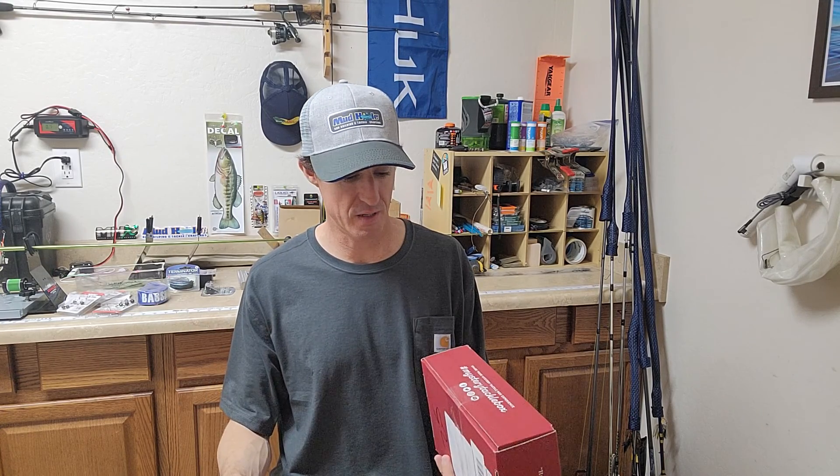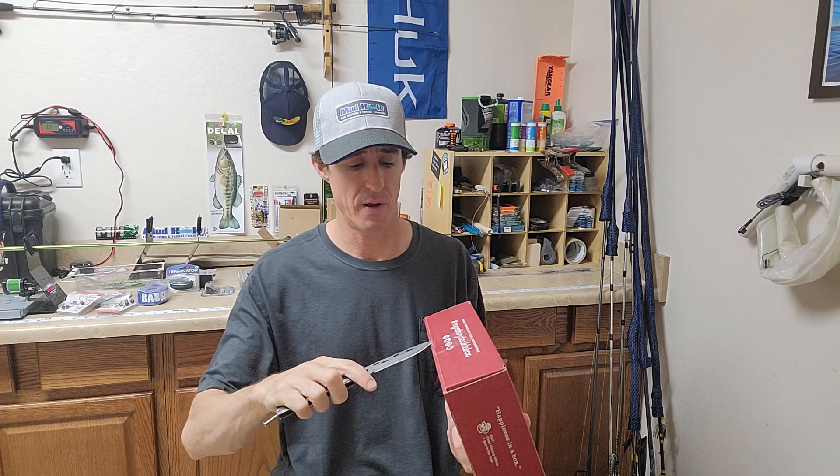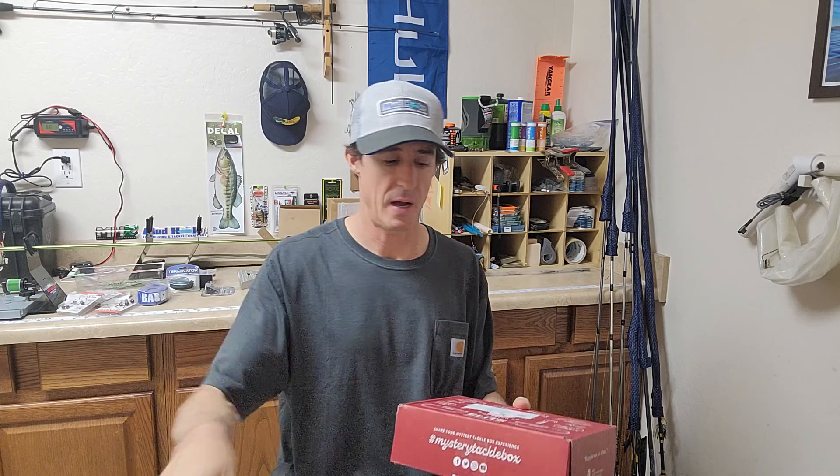All right, you know what time it is — Mystery Tackle Box time. This is my Mystery Tackle Box number six, and as you know, the only Mystery Tackle Box opened by Butterfly Knife on the web. Let's see what we got.